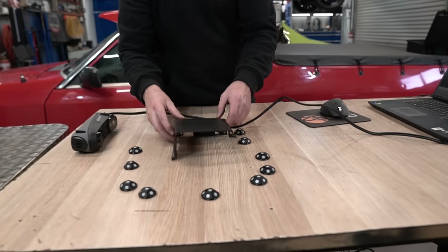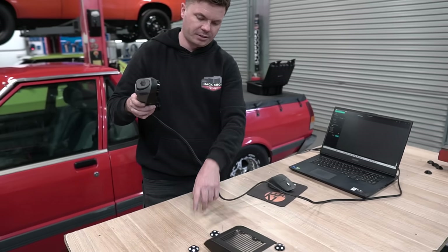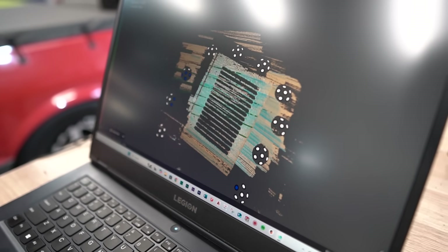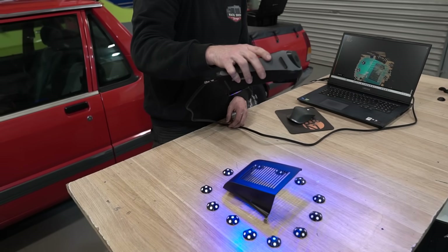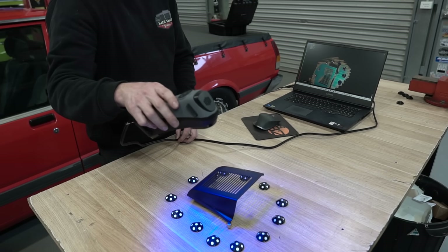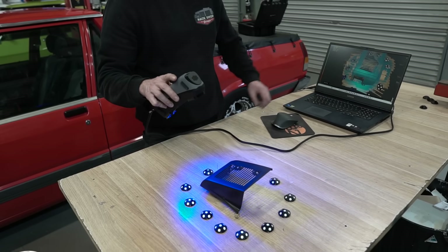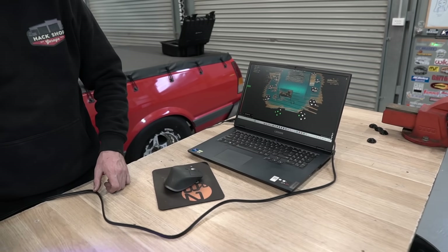Today we're going to do something a little bit different. You would have seen us in the past put all the little markers all over these things — we don't want to do that today. We're going to try and use these little markers that seem to do a decent job. It's heaps faster. One thing you'll notice — we spoke about this in the last episode — scanners don't like the colour black because black absorbs light. So we would normally have to spray on a scanning spray, but apparently they've done a lot of work and fixed that. It doesn't need the spray anymore, which means I bought that can for nothing.